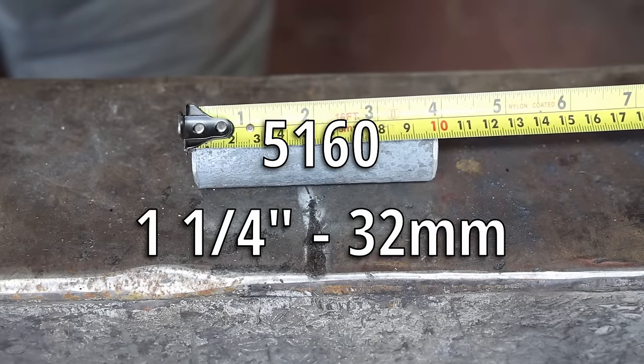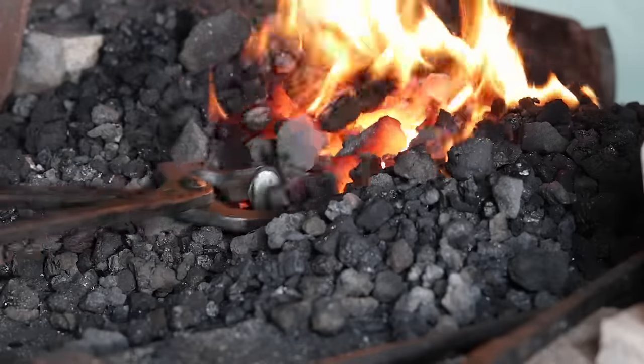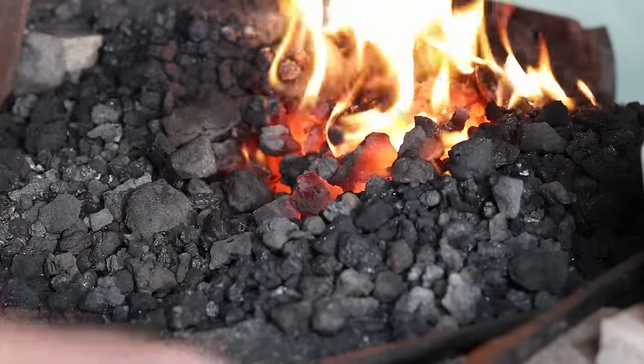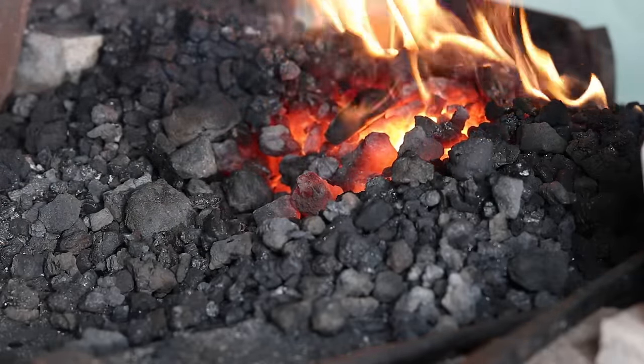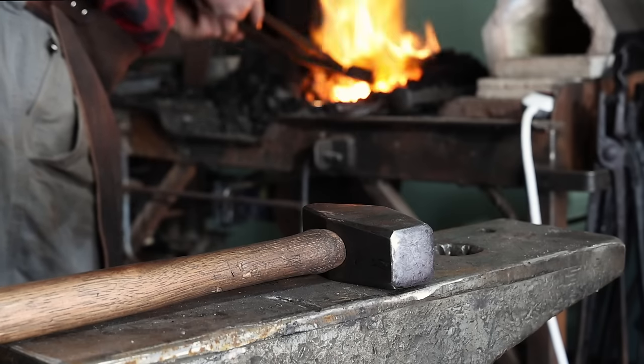This is inch and a quarter round, about four inches long. The exact size and shape of material doesn't really matter. You can certainly do this with square bar, rectangular bar. You can use 4140, 1045, whatever steel you like to work with.